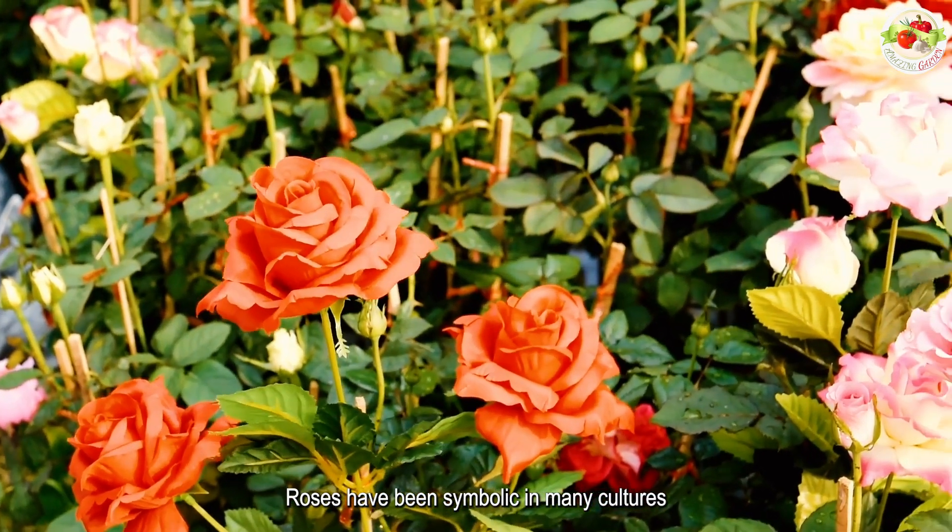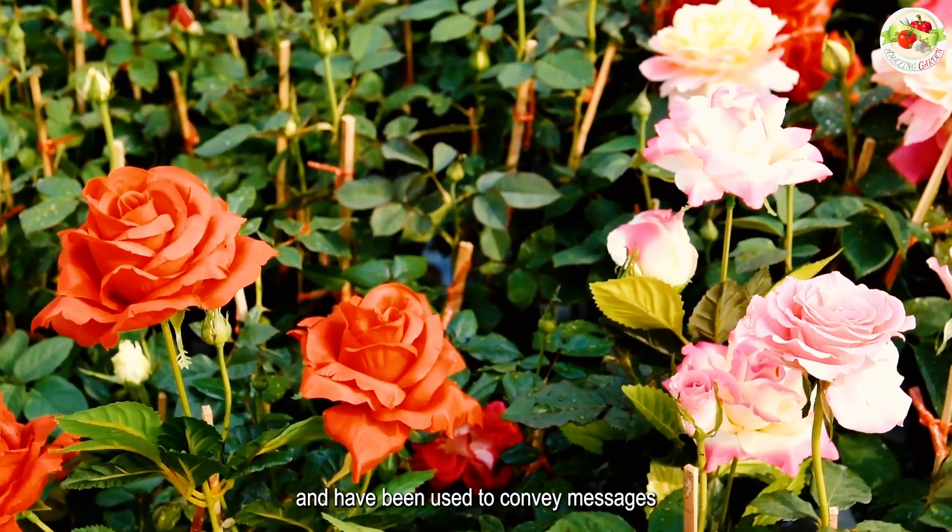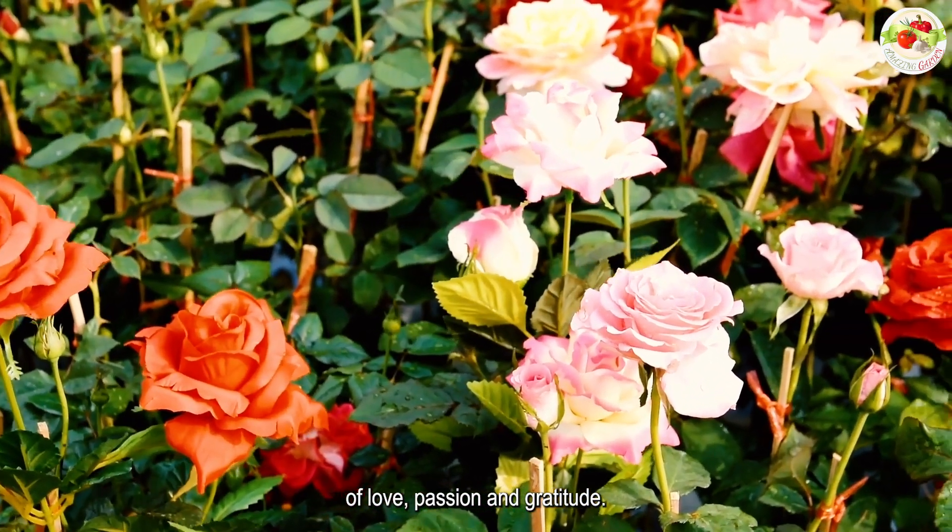Roses have been symbolic in many cultures and have been used to convey messages of love, passion, and gratitude.